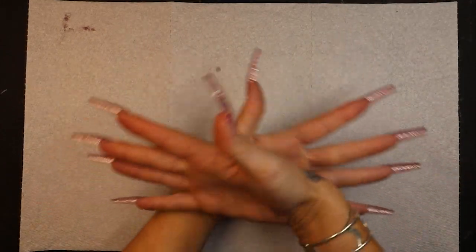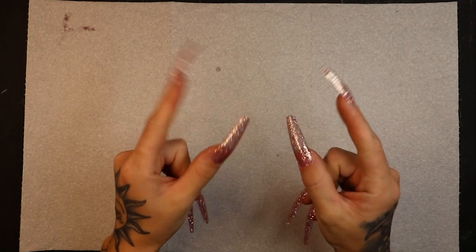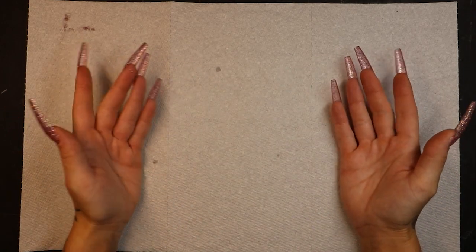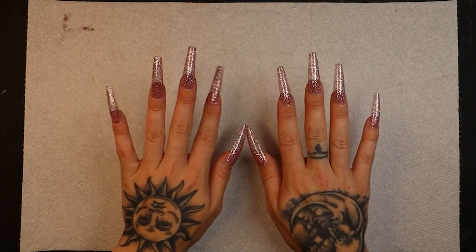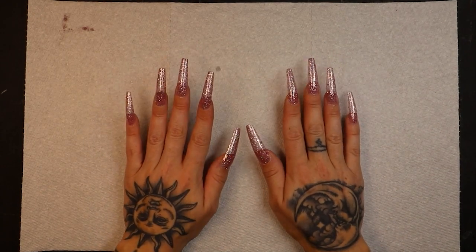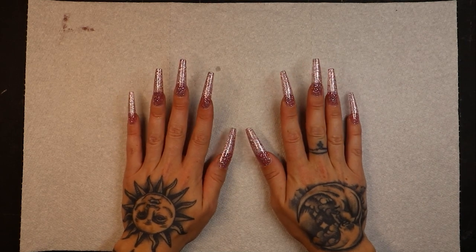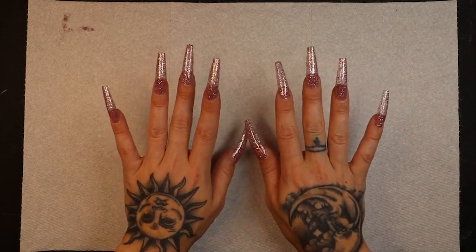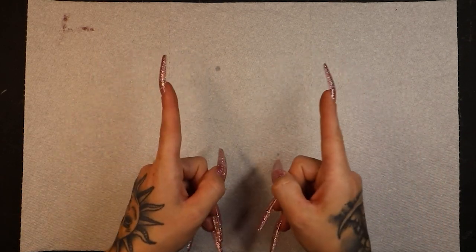What is up you guys? Welcome to my YouTube channel. If you're new here, my name is Mackenzie. If you're not new, thank you for coming back. So we're at an interesting angle here because I'm going to show you guys how I get my nails done. I get questions and comments about my nails all the time, so I figured I would do an updated video on how I'm doing my nails nowadays. Let's go ahead and get started.